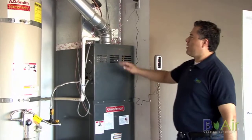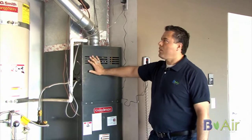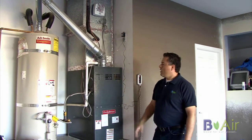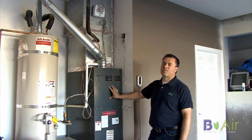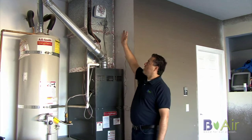Typical homes have a centralized air conditioning system such as this one, where you have a furnace, a coil, and then complete ductwork in your attic. It also has a condensing unit on the outside, similar to what a B-Air ductless mini split system has, except without the hassle of all the ductwork.